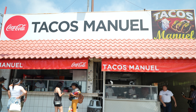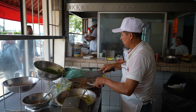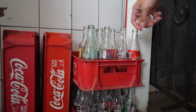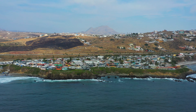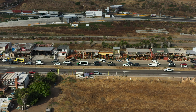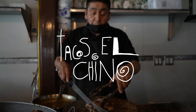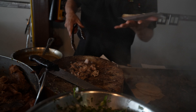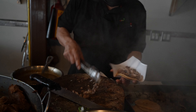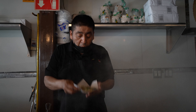Man, those tacos are smacking. Great way to start the day, but I got one last adobada — I'm going to finish it up real quick and catch you guys at the next spot. Alright guys, we just got to the next spot. We're at Tacos El Chino, right here on the main street. We came here specifically to try some crazy tacos, so let's check it out.